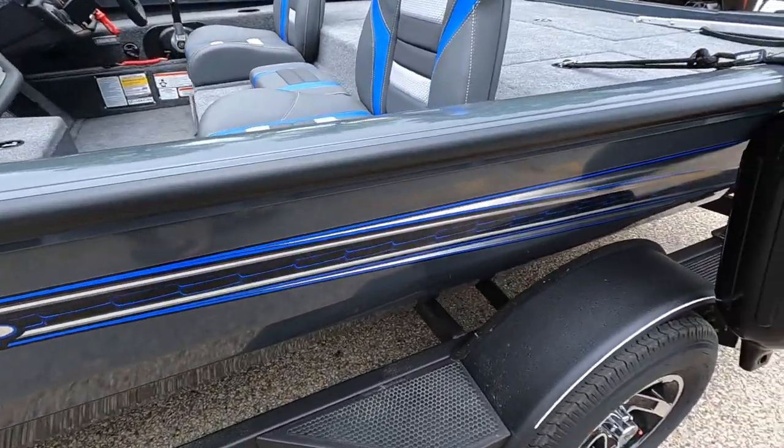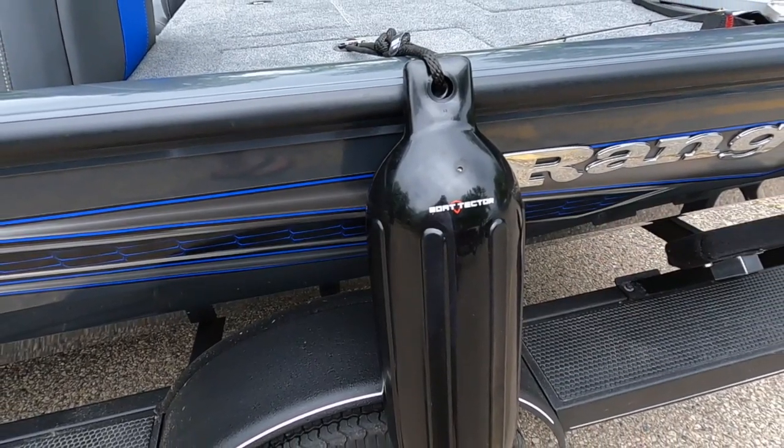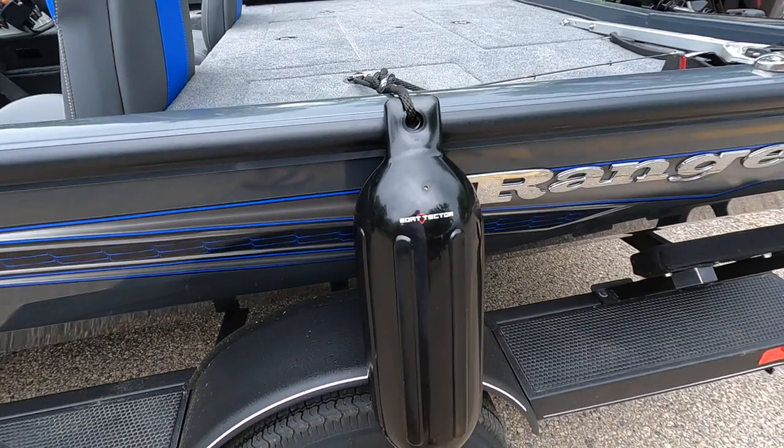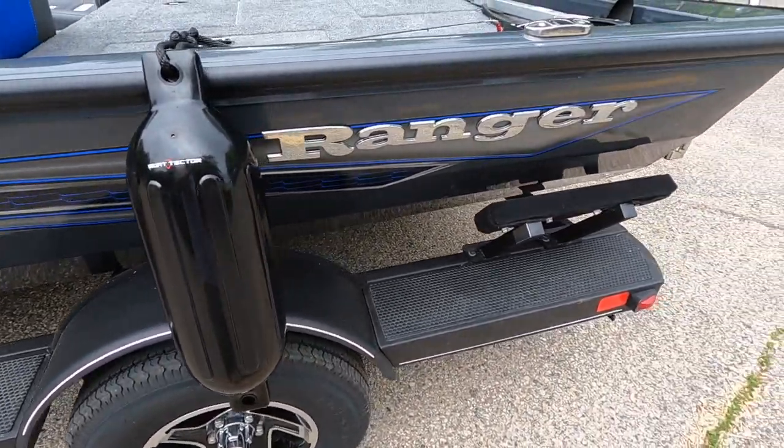These are called fenders. Basically you put them on the dockside of your boat when you launch and recover. You leave them on until the trailer is up in the parking lot and you're loading up to leave.